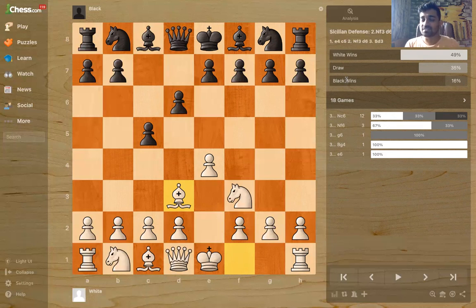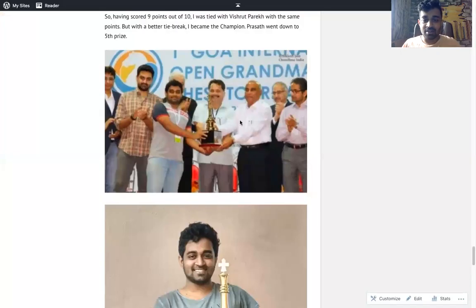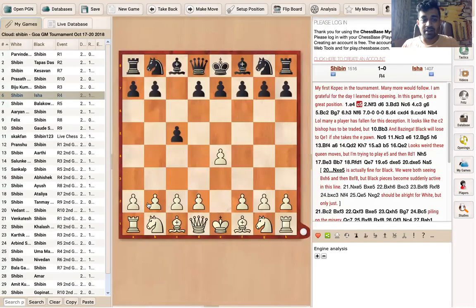Now I'm going to show you a tournament where I played this opening twice in nine games. It was one of the reasons I won that tournament. I was playing in the Goa tournament — I actually won that tournament. It was Category C for below 1600 players. I'll just show you till the position where I got the advantage.